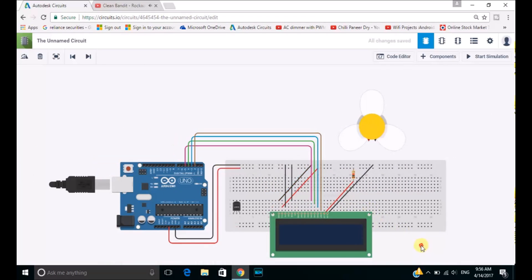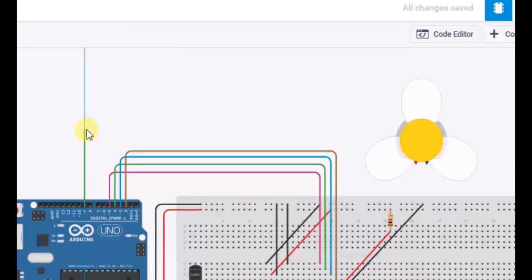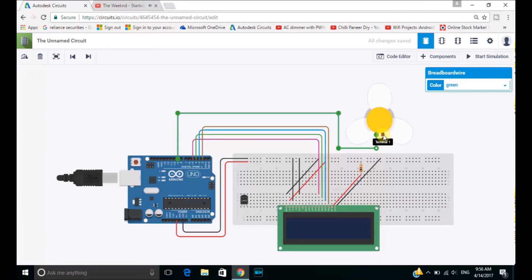Now we will be connecting the fan with the Arduino board. Let's give it a positive power supply from the D9 port of the Arduino circuit board, and the cathode from the breadboard. Now let's arrange those wires.